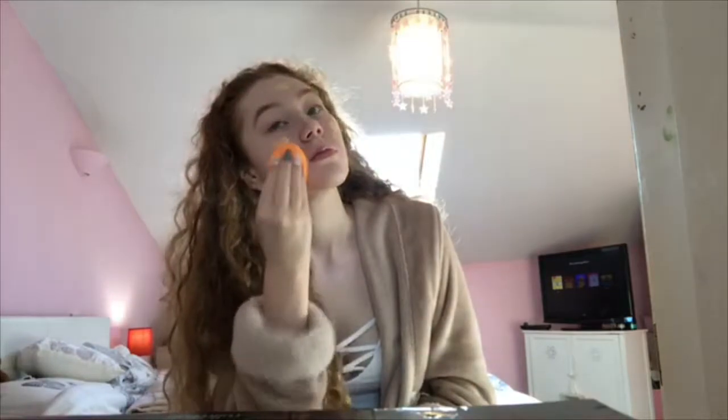I have to say it's a medium coverage because that spot is still coming through. I definitely say it's medium coverage, and I wouldn't say it's matte — I'd say it's quite dewy because look at the shine on my cheeks.